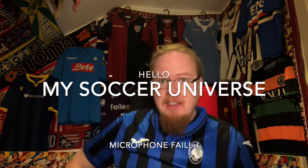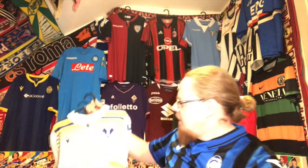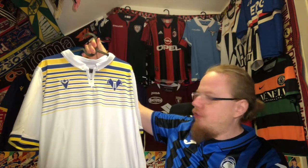I didn't have a video planned so I decided to show you another shirt from my collection. With the Italian shirt still up from my review video, I said let's go for another Italian team, and I decided to show you this beautiful Hellas Verona third jersey.